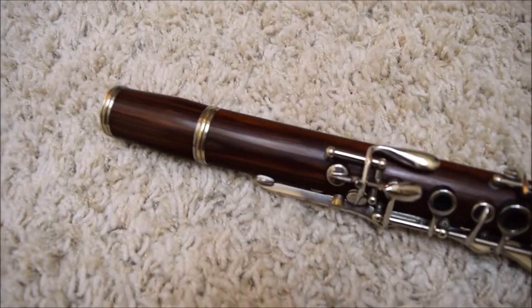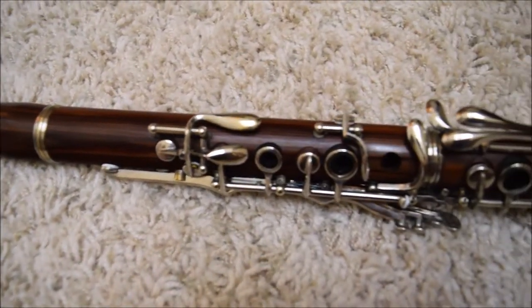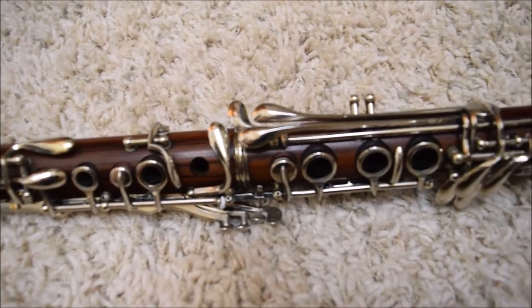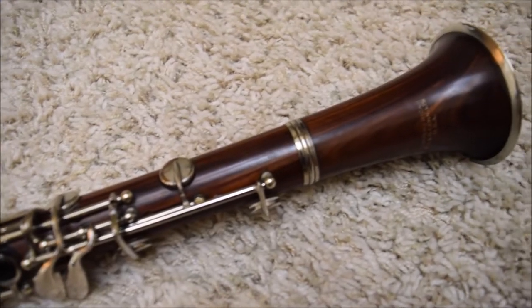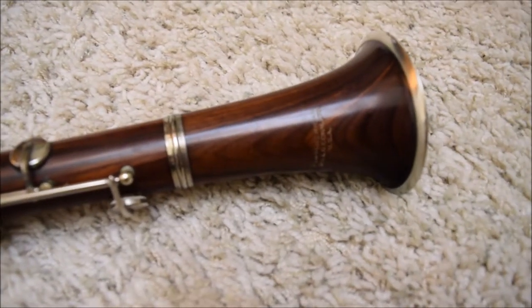Hello everybody and welcome back to another episode of Clarinet Reviews. Today we've got something really, really special for you. Here we have the one, the only, Con Pan American Propellerwood Clarinet.